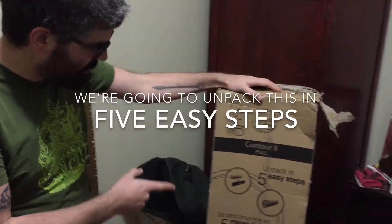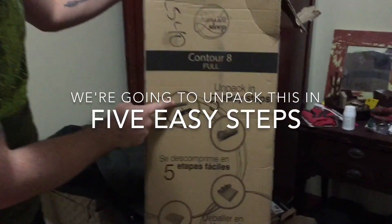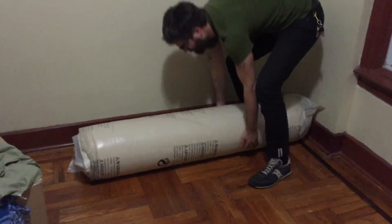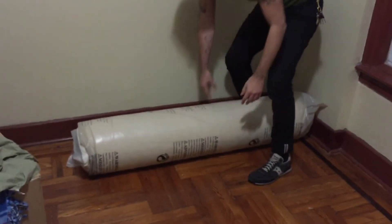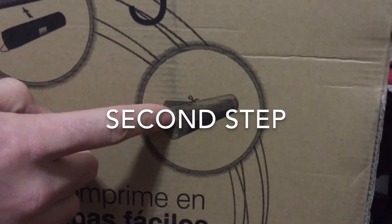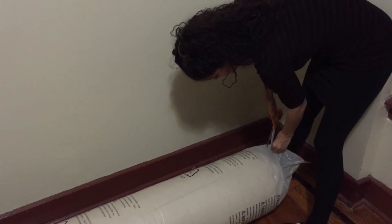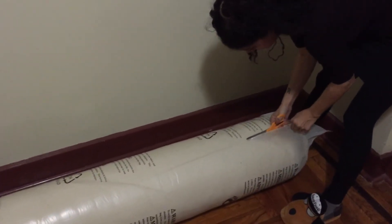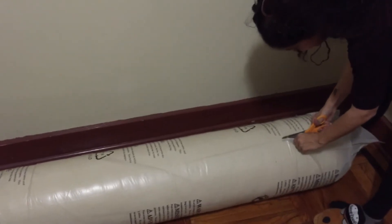We're gonna unpack this in five easy steps. The first step is it's supposed to be inside something we don't have, so we can skip that one. Second step, we're gonna cut the plastic. I don't see how this could be anything other than climactic.